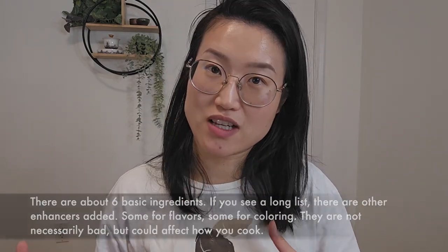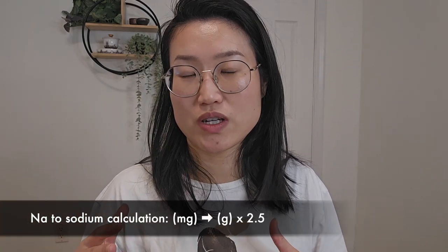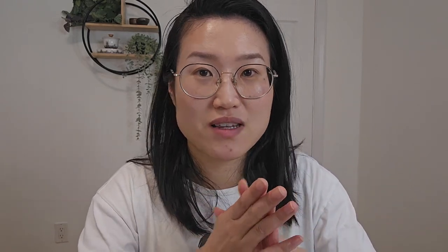Those additives are not necessary but could enhance the taste, so it depends on what you like. Third is the nutrition table. In the nutrition table, we especially care about the salt level — sometimes it's directly marked as 'salt,' sometimes as 'Na.' If it's Na, you can do a quick calculation to figure out how much salt is in it. Don't simply trust the label on the front of the package — sometimes they'll market it as 'low sodium' or 'low salt,' but if you look at the nutrition table and do the math, it could actually be much higher than a regular soy sauce.